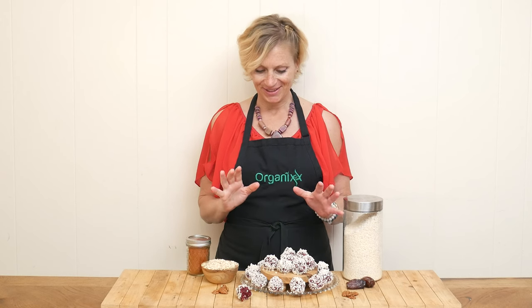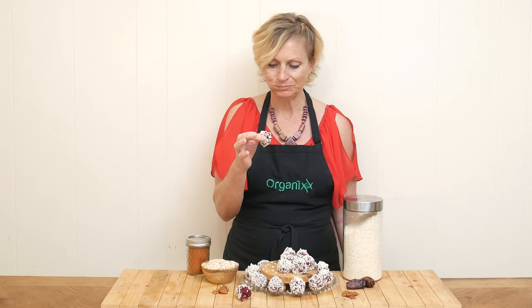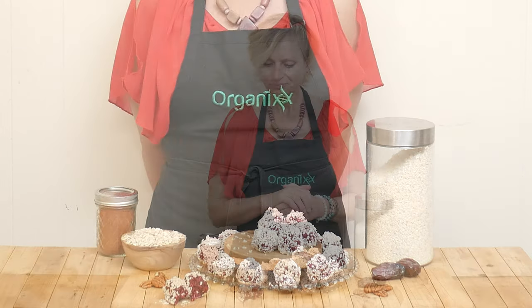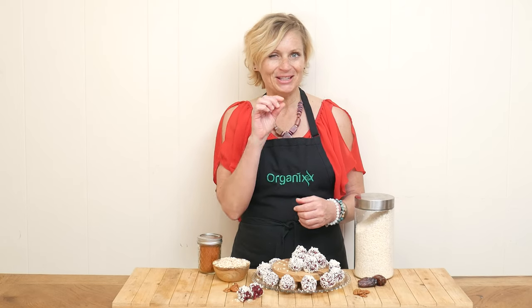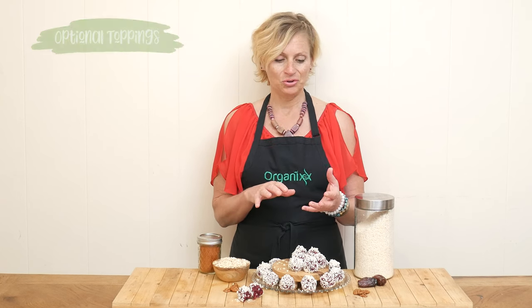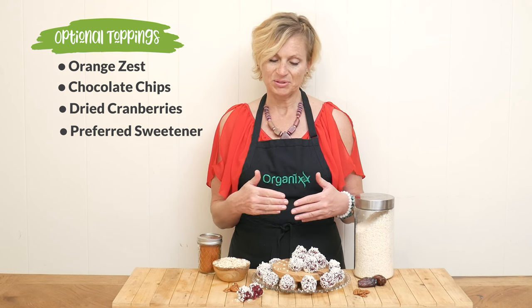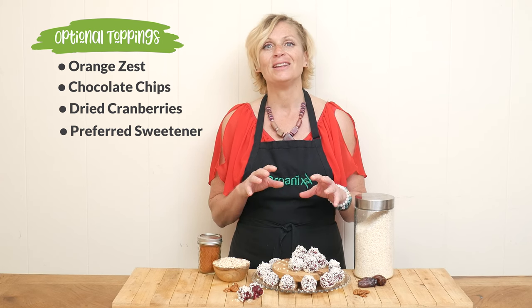It is taste test time! Let's give these beet bites a bite. These are such a fun color and flavor. I'm loving the cayenne pepper — just that little bit of spice, but I always like that. These are super tasty. They're not too sweet and I love the taste of the pecans. You can really play with the flavor of these — you could add in some orange zest, some chocolate chips, some dried cranberries, and other types of sweetener if you want to sweeten it up a little bit.